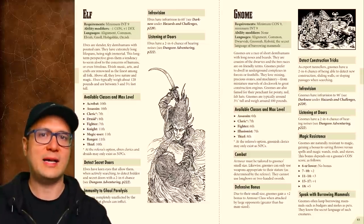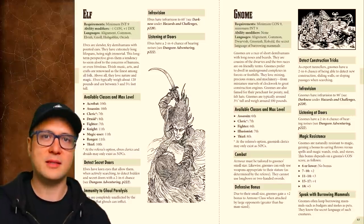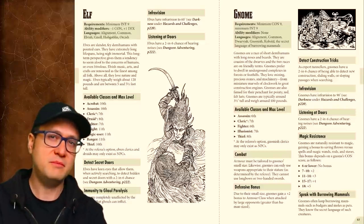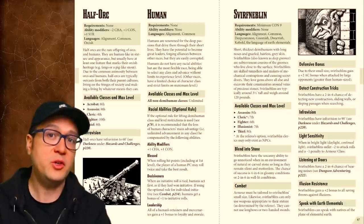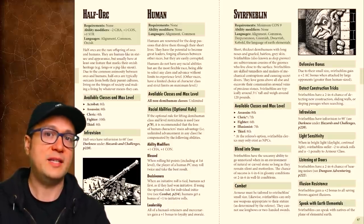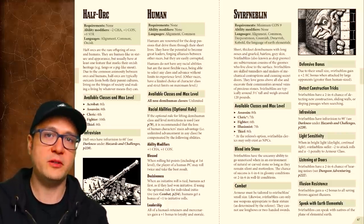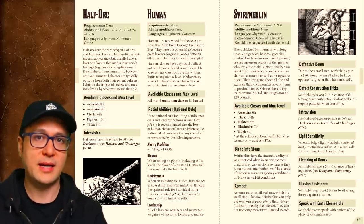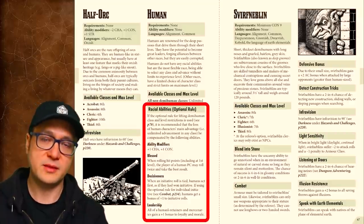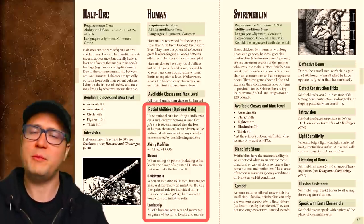Some races have more classes available to them than others. At first blush this sort of makes sense following the classic understanding of these fantasy races, but strictly from a player freedom perspective it can get a little old. You can play the optional rule of allowing any demihuman character to be any class they want, which gives them not only their class abilities but racial abilities on top of that — a combination that may not have been intended. To counterbalance that, humans would get several bonuses, since under normal circumstances the only special racial ability humans get is the ability to choose any class.